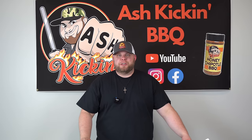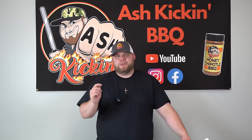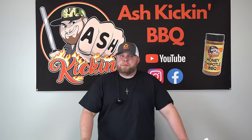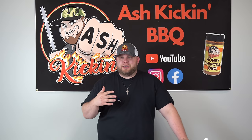How you doing? I'm Darren with Ash Kickin' BBQ. If this is your first time to the channel, welcome. If you've been here before, welcome back. Today we are talking chuck roast. I've seen a lot of people suggest that chuck roast is just as good if not better than a brisket, and I'm here to test that theory out.